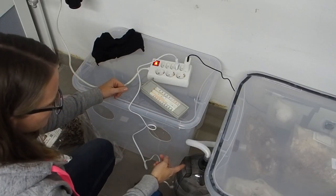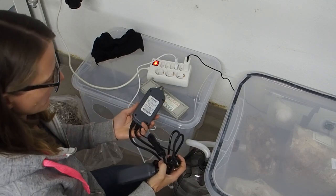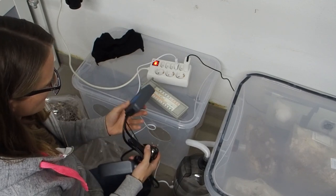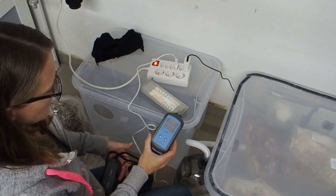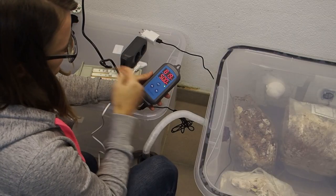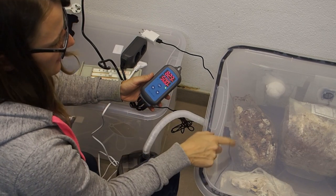The problem is that I can't let the fogger and ventilator run all of the time, because then we would have too much moisture inside of the box. There's a device here which measures the humidity inside of the box and can also control it. It says there is 81 or 82% humidity inside right now.